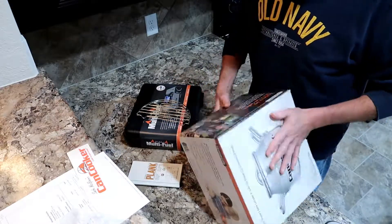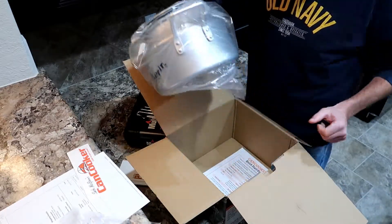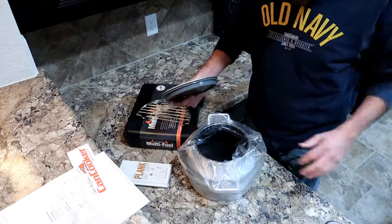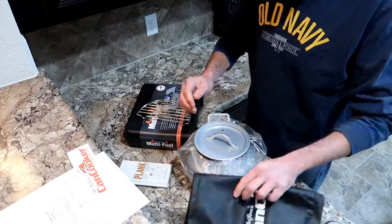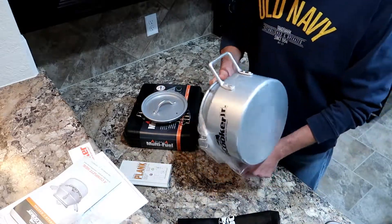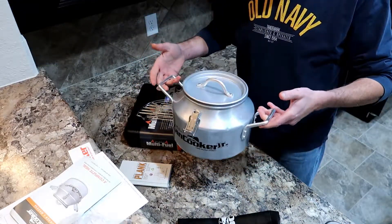So this is the Can Cooker Junior. Like I said, it has many variations — they have a tall one and a shorter one too. There's your little carry bag for it — compact, put it all in there. And there's your owner's manual. Really, you need an owner's manual for this? But yeah, this is the Can Cooker Junior — good size, works pretty good, and pretty portable.